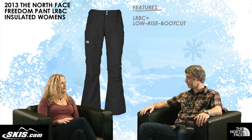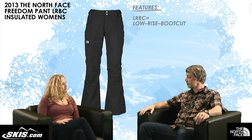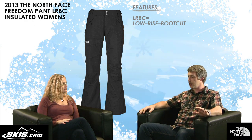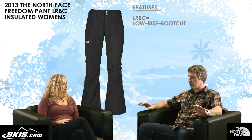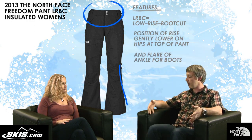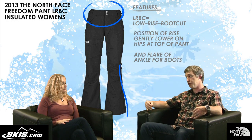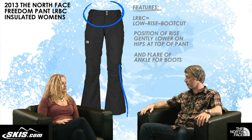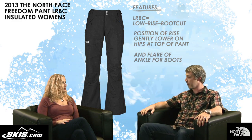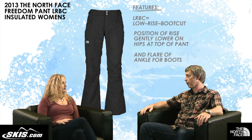So what's the fit like? We would classify this as our Free Ski Fit, so it's a little bit more of a full fit. Low Rise Boot Cut refers to where the rise sits at the top of the pant, but also the fact that it does have a little flare at the bottom for the boot cut. When we say low rise, we don't mean super low — it's just going to sit a little bit lower on your hips. You're still going to have coverage at the waist; you're not going to have the draft at the back of the pant and the jacket. Just a nice coverage fit, but not super high waist.